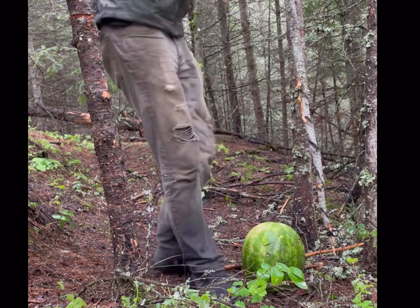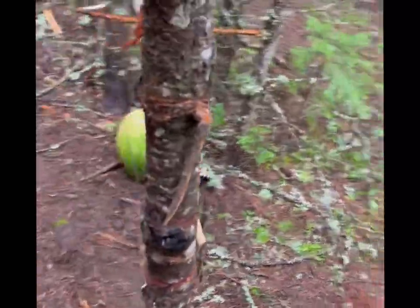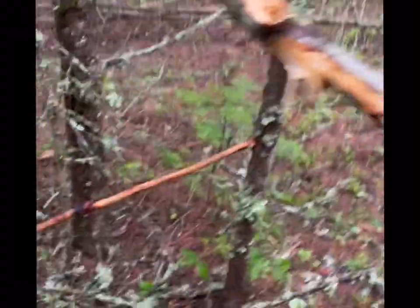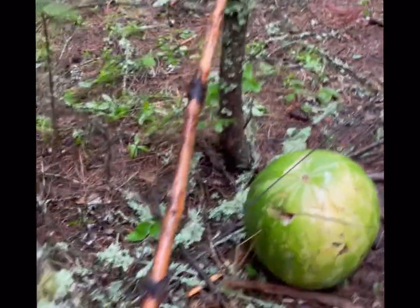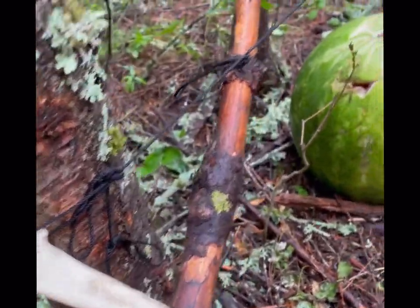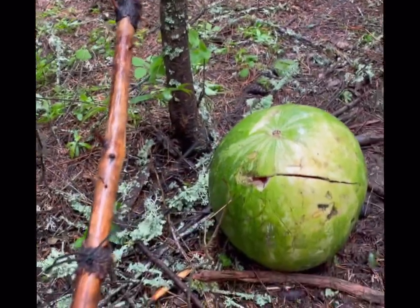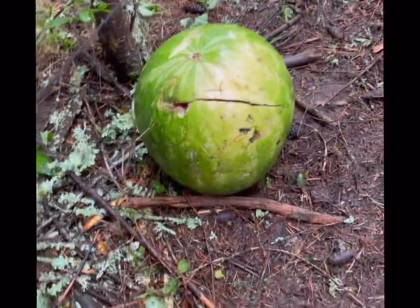Let me show you more closely. There you go — just on there, tucked behind this tree, up to that tree again. You can hook it to a line as well.